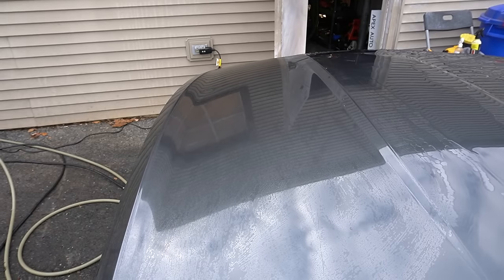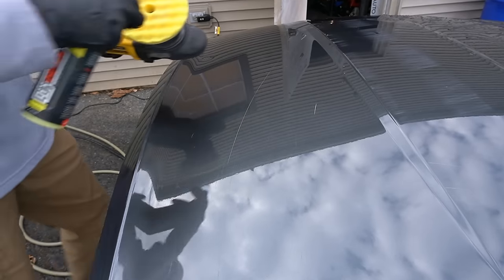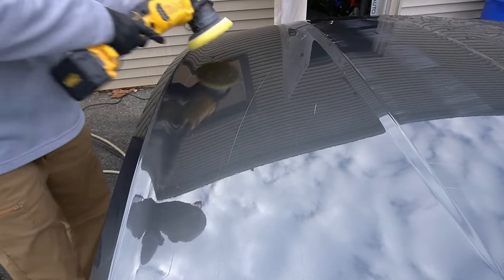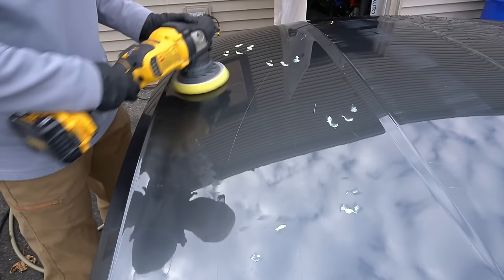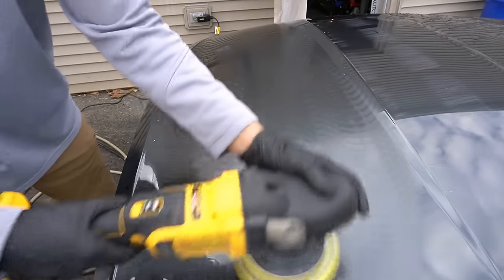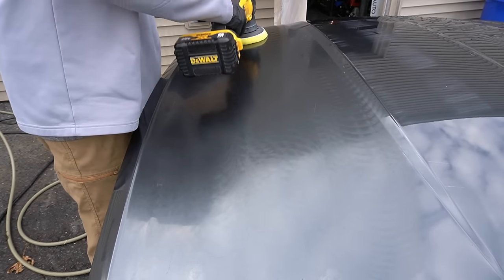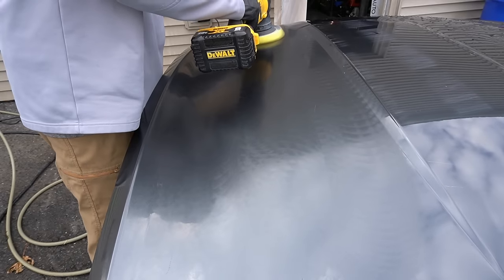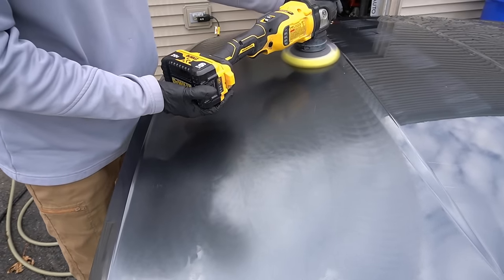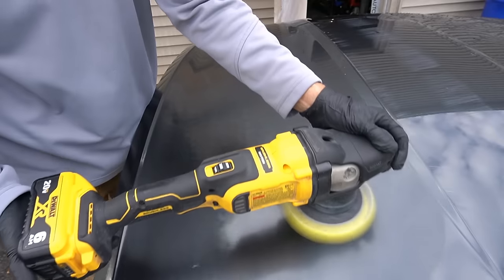Can you coat the surface after just a wash and a panel prep? You absolutely can. But I highly recommend — to get the most out of any protectant, whether mine or another brand — full decon after the wash: iron remover, clay, and then some sort of paint correction or polishing. That will help remove traffic film, bonded contaminants, and anything else that can get between the coating and the surface of your vehicle, and you will get the most out of it.